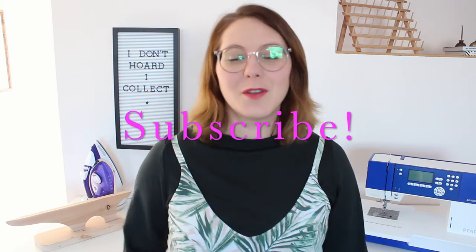Hey, and welcome back to Pattern Niche on YouTube. I am Kate, one of the contributors here, and this is a channel where you're going to find all kinds of great sewing-related content to help you on your sewing journey. If that sounds like something exciting and fun that you don't want to miss out on, make sure you subscribe and click that notification bell.